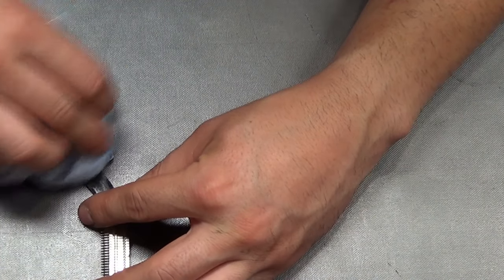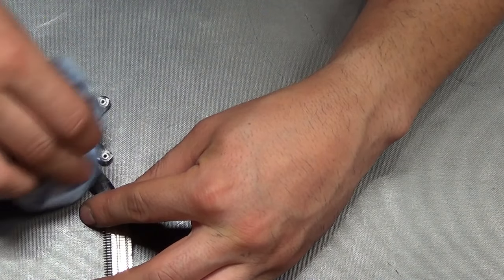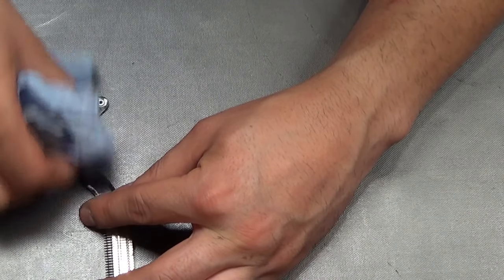This thermal paste is new — I just put it on like last week when I tried the other motherboard I purchased from eBay that was defective.